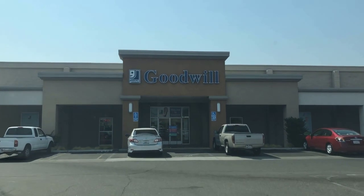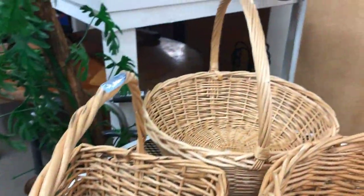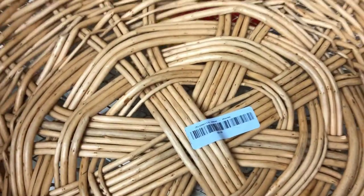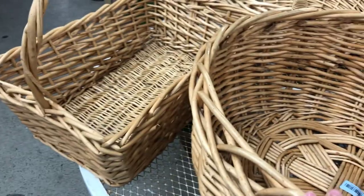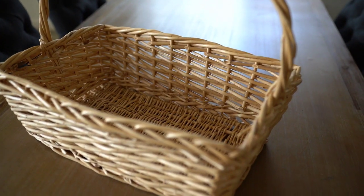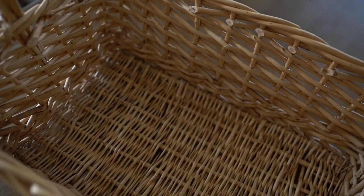Our next stop was to the Goodwill. I came across these baskets and there were three of them. I really liked the round one, but I struggled to picture where I would have it in my home — hindsight, I should have just gotten it because it was so cute. I did get the rectangular one because I pictured it with fire logs or even a blanket and a pillow. Very, very cute. I thought I could even take the handle off if I wanted. It was $6.99, and I thought, you know what, I'm not crazy about the color, but I think I can change it.